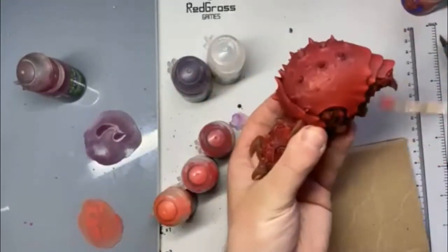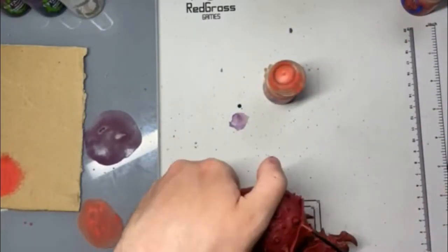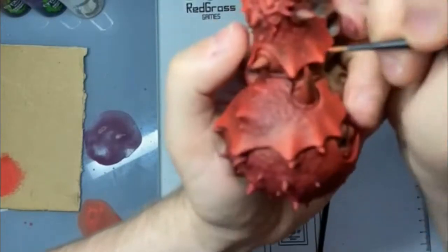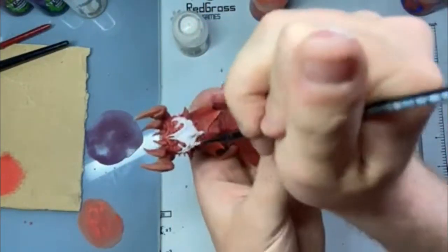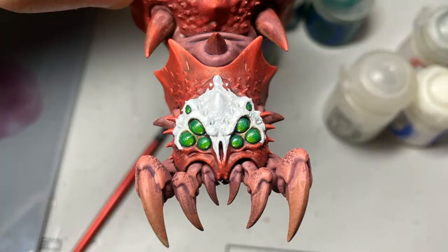This model is a dry brush dream, but there's also a lot of scope to do a lot of flourishes. You can see I've come in with Wild Rider Red, just brightening up those spines and ripples in the carapace. I then came in with some Pallid Wych Flesh around the face and highlighted it with a mix of Contrast and Apothecary White. The eyes were Warpstone Glow, and then I slowly mixed in a bit more Moot Green each time just to get a nice transition I was happy with. Finally it was a dot of White Scar in the corners of the eyes, followed by a coat of hard coat varnish just to give them that glassy look.